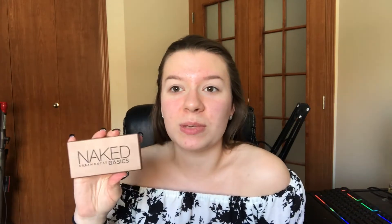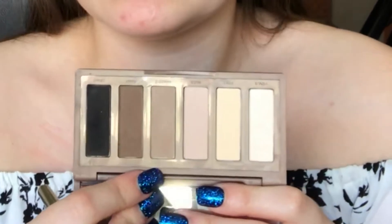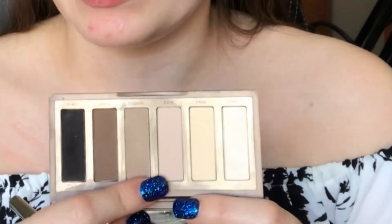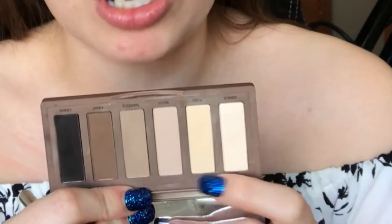Next we're going to do our eyeshadow. I'm going to go in first with the Naked Basics palette to do the crease and a little bit of blending. I love this palette — it's such a good basic palette because you have your black, your brown, a little bit of darker tan, a pink-toned skin color, a yellow one that cancels out darkness, and a shade with a little bit of glitter. I'm going to go in with this shade right here and blend that all over my eyes.